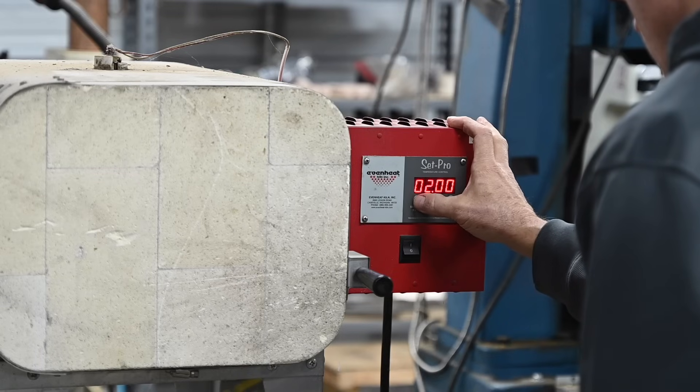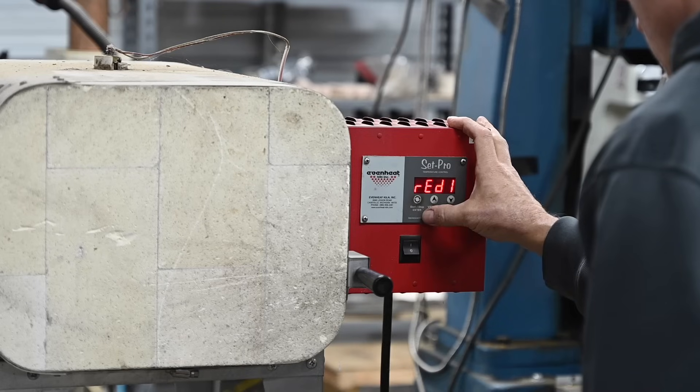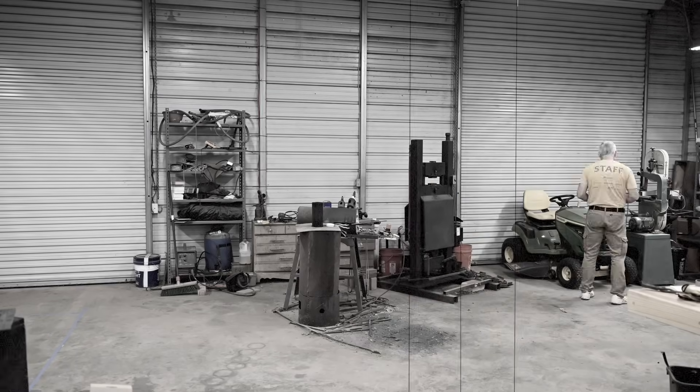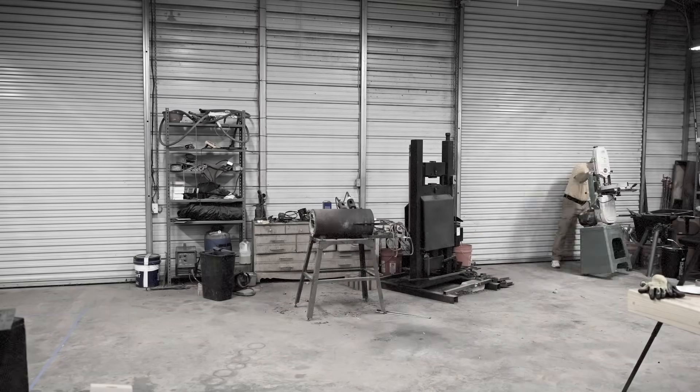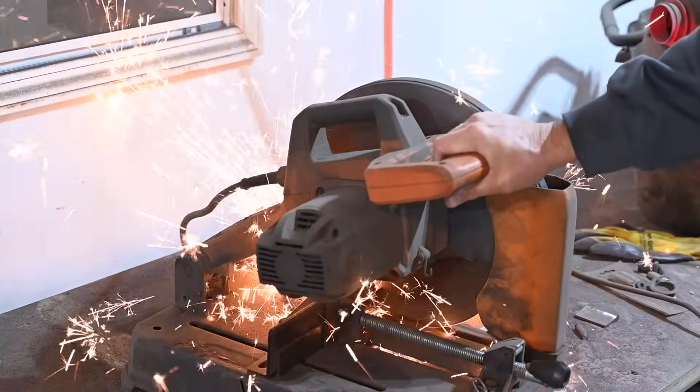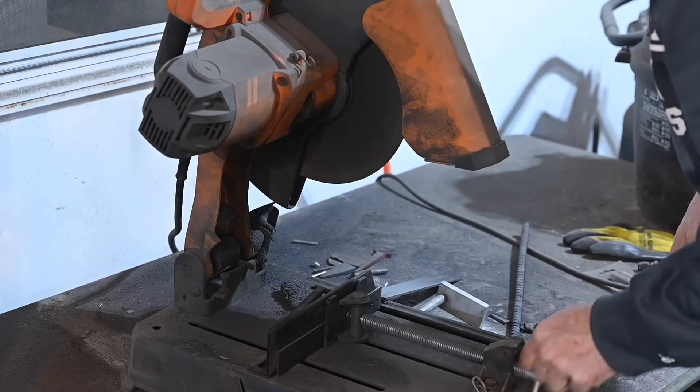It takes quite a while to get the oven up to 1475 degrees, so I want to start it now. I'd probably use my forge just for convenience, but I've got a new CNC machine coming next week, so I've got my forge all packed up so there's room for the forklift to get the machine into my shop.